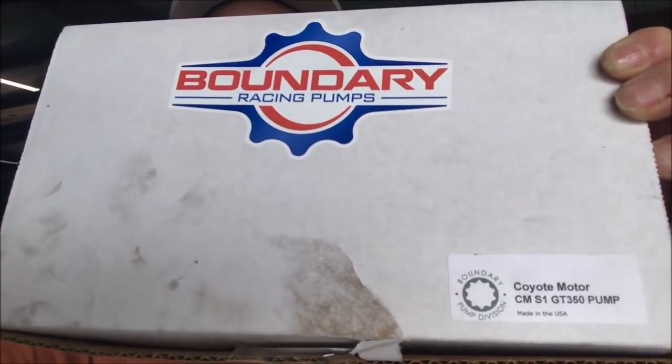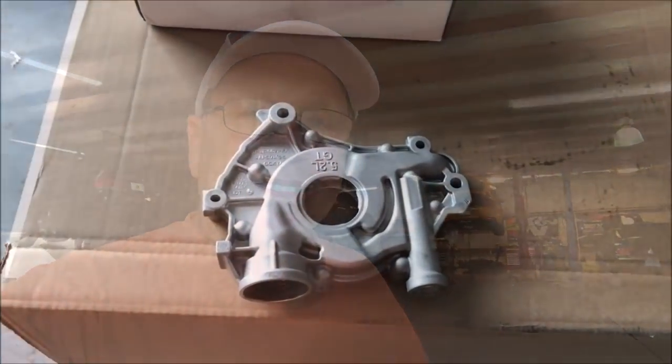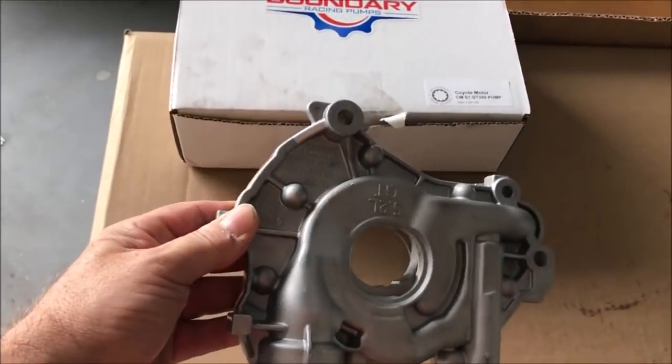I stopped at Five Bar just to see what was happening and found out my oil pump finally came in. Here it is — this is an oil pump from Boundary. You can see the part number there. This is actually for a GT350. I didn't know that. Let me open this box and show you. This isn't an official unboxing since I already took a look at it.